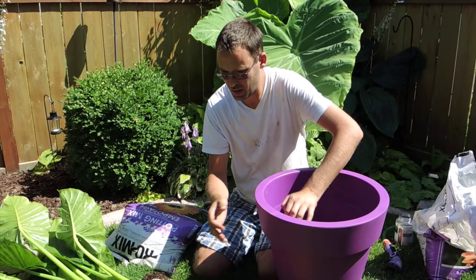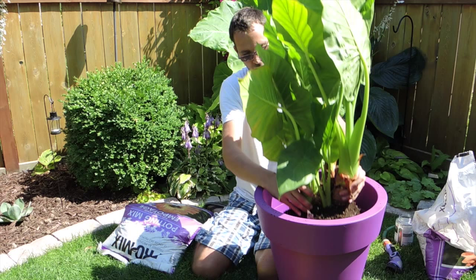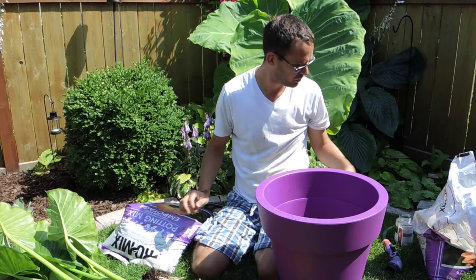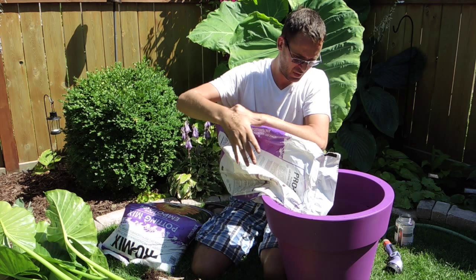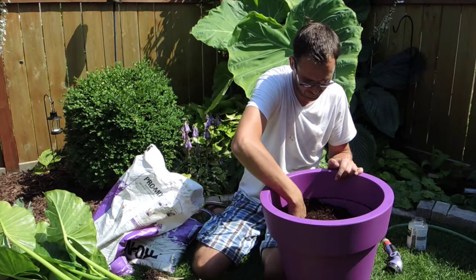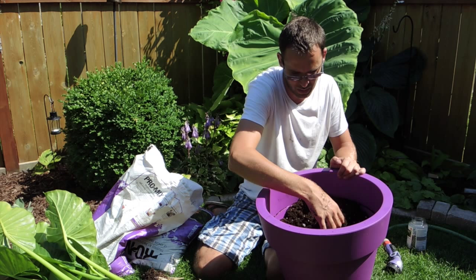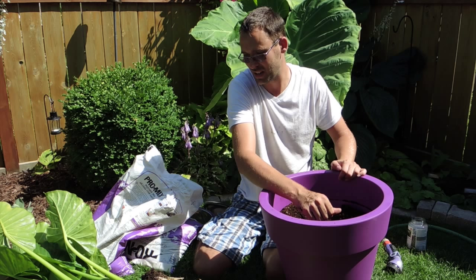I've got all that soil in the bottom. I just want to see how much more soil I need. I'll bring the soil level up another couple of inches because it's still a little bit low in the pot. Since we added more soil, let's add some more fertilizer. I'm using a lot of soil so I'll need quite a bit of fertilizer. You can follow the directions if you'd like — if you're doing it for the first time, I would recommend reading the instructions.